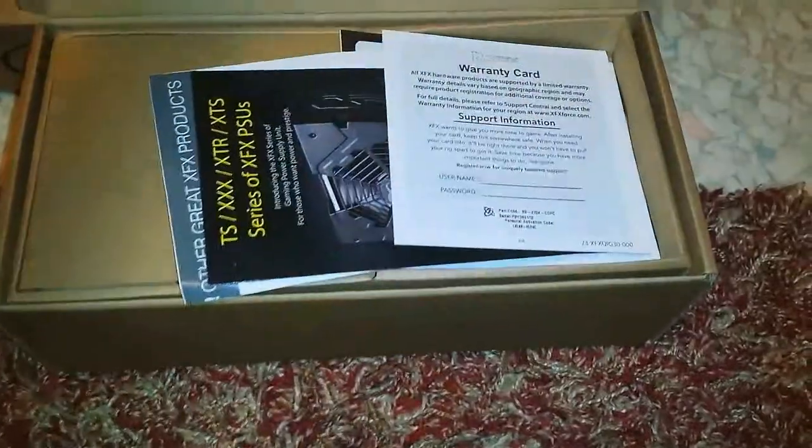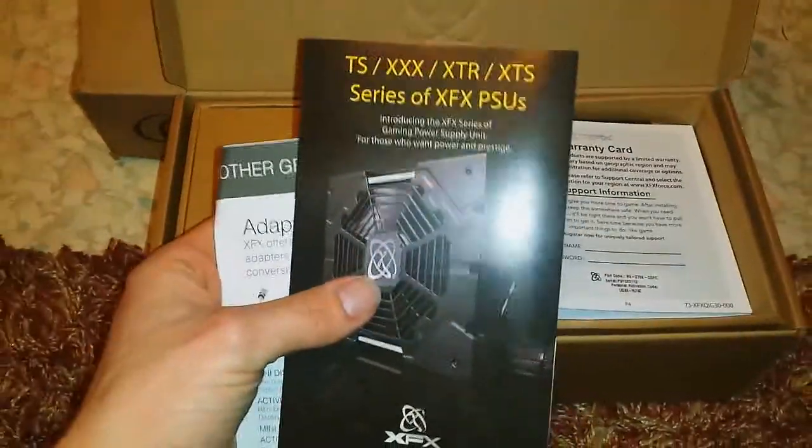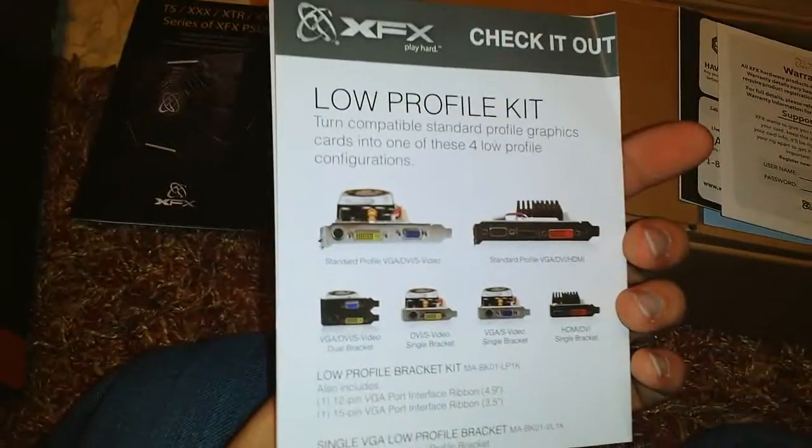It came in this really cool box — they have it indented on the top, the XFX Play Hard logo. I don't know what this little tree symbol is, so if anybody knows, comment that. This is actually my first video card I've ever bought. Inside you have these manuals covering power supply requirements and adapters.